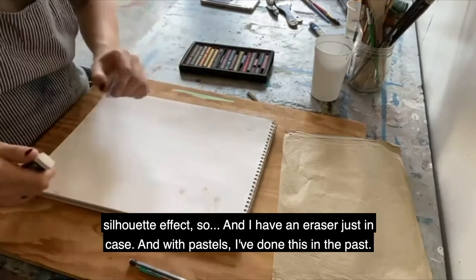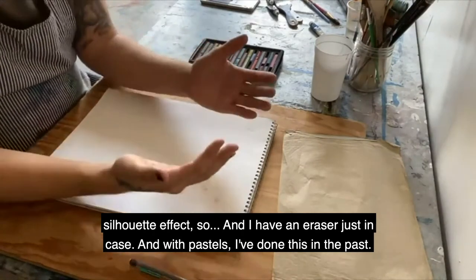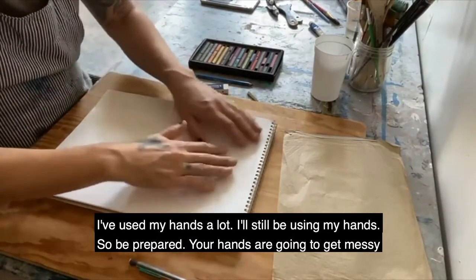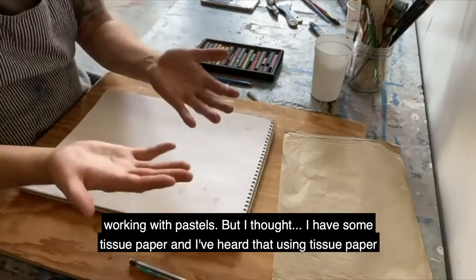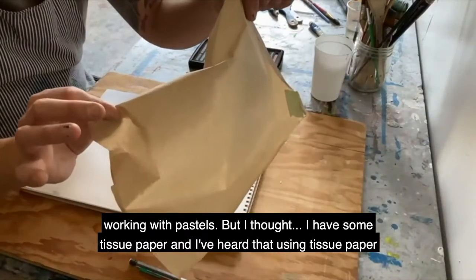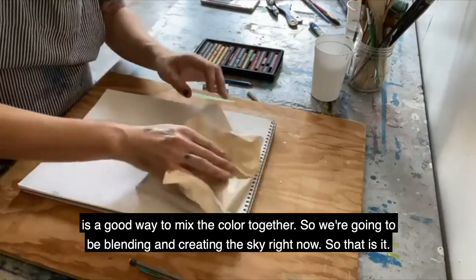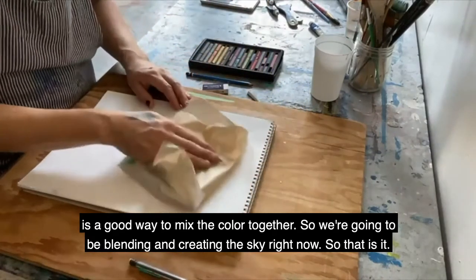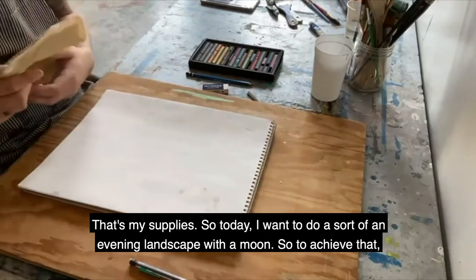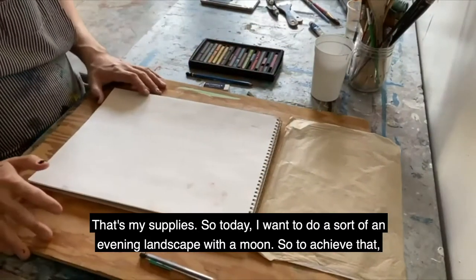We're going to get a nice heavy pencil mark on the paper to create a silhouette effect. I also have an eraser just in case. With pastels I've used my hands a lot and I'll still be doing that, so be prepared - your hands are going to get messy. But I have some tissue paper, and I've heard that using tissue paper is a good way to mix colors together. We're going to be blending and creating a sky.